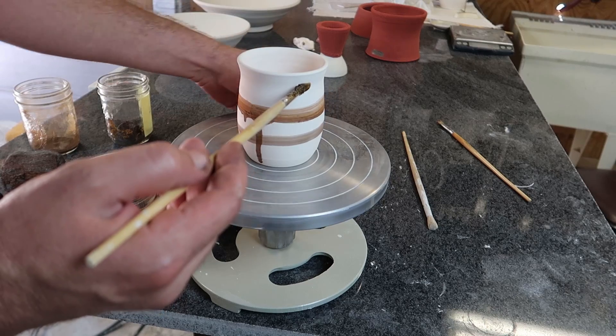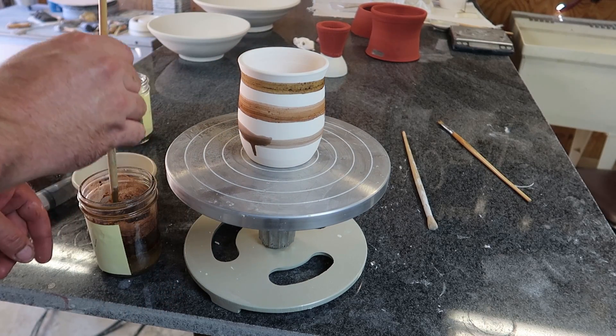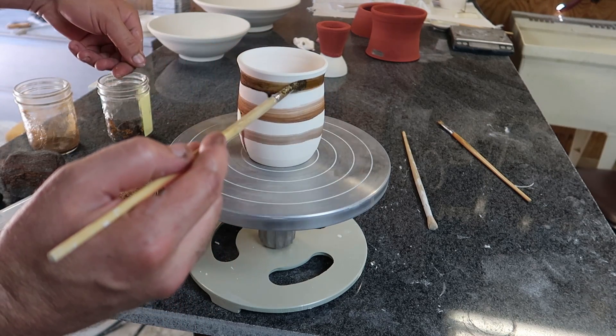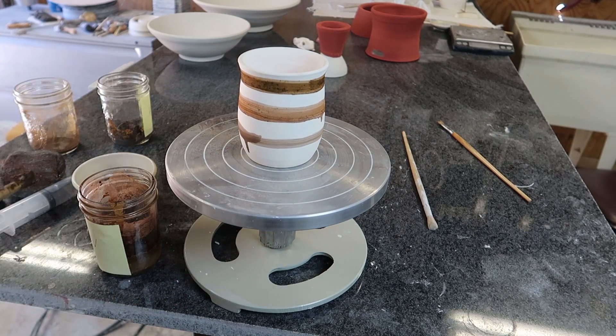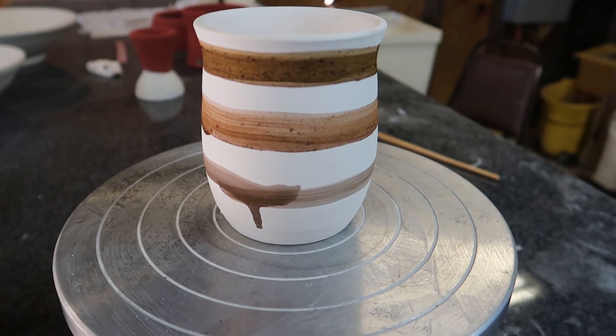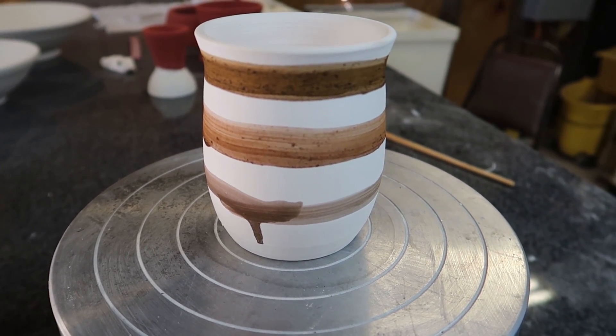Vinegar — ooh, a very different color. I'm not sure if the camera's going to pick it up. There you go. Very cool. Let's see if any of that color difference makes it through the firing.